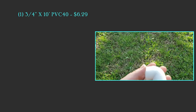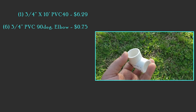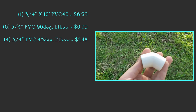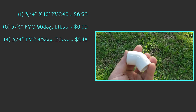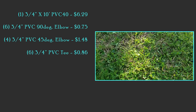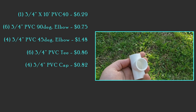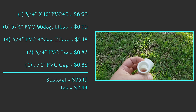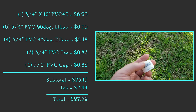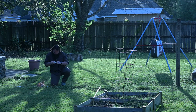Here's the material list. I got one three-quarter inch piece of 10-foot PVC schedule 40 for $6.29. Everything here was bought at Home Depot: six 90-degree elbows at $0.75 each, four 45-degree elbows at $1.48 each, six PVC tees at $0.86 each, and four three-quarter inch caps at $0.82 each — those are optional. After the king's tax, it comes out to $27.59 total for all of the PVC, which is pretty much everything.